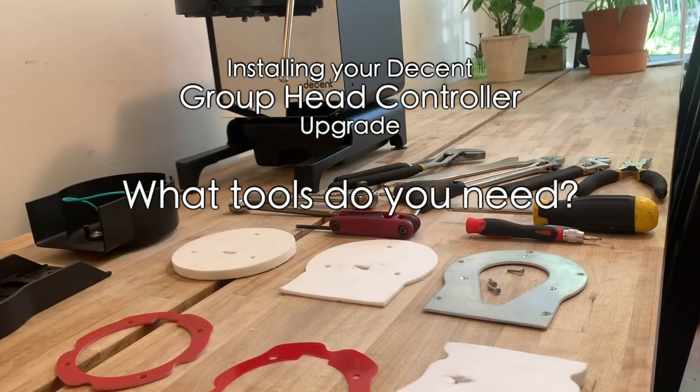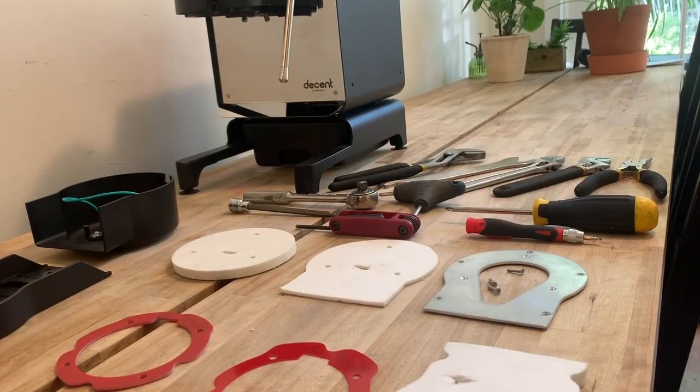All right, so the happy day has arrived — you've got your GHC kit and you're ready to do your retrofit to the DE1 version 1.1 to get a GHC on there. We're just going to walk you through the parts that are laid out here as well as the tools that you'll need to do the job.